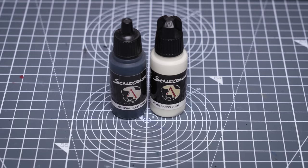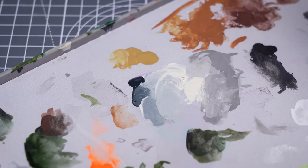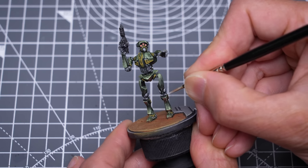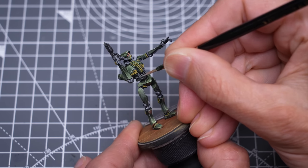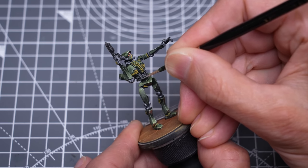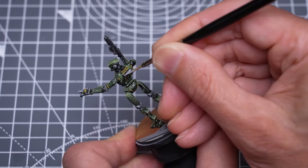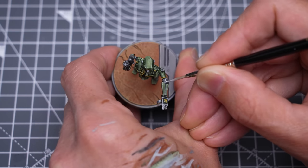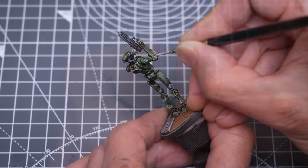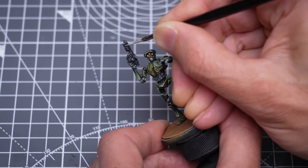Next, I'm going to add a few highlights to the plain metal details, using white sands mixed with a touch of abyssal blue. A few sharp, glinting highlights is all we need here. We can also use this to pick out a few glints on the blaster.